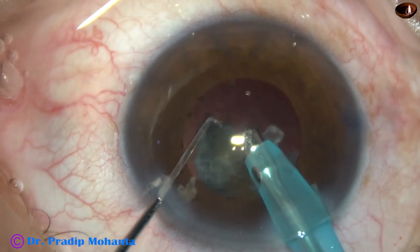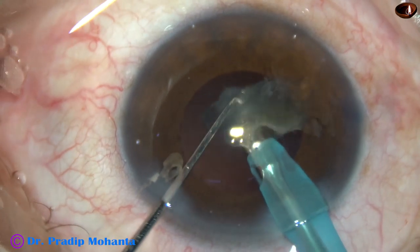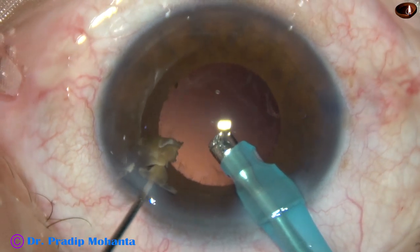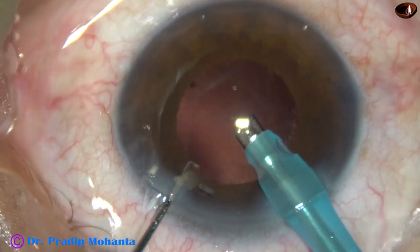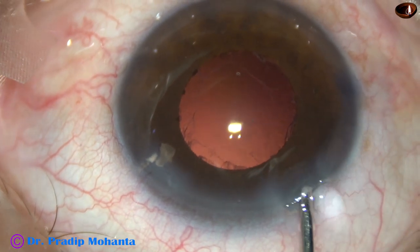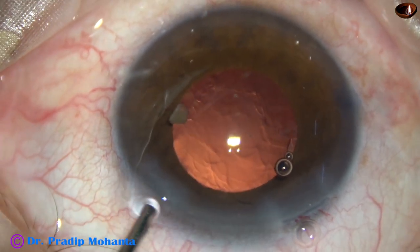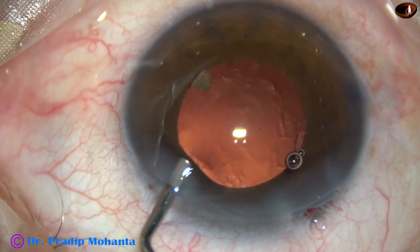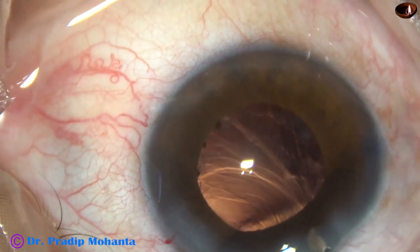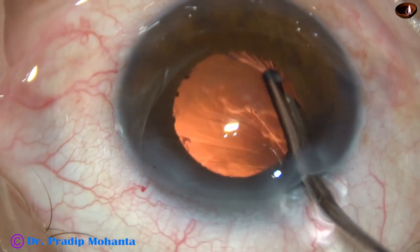For emulsification of the last fragment, the chopper has been removed. A small nuclear fragment is near the left side port. Before we remove the cortical matter, we must take care of this fragment. We must remove this small nuclear piece first; otherwise it may get lost somewhere under the iris and it may be very difficult to remove. So I scoop it out with the help of a Simcoe cannula, and now I start removing the cortical matter.